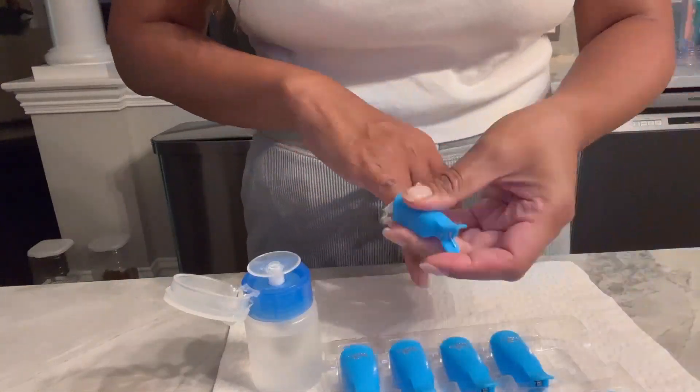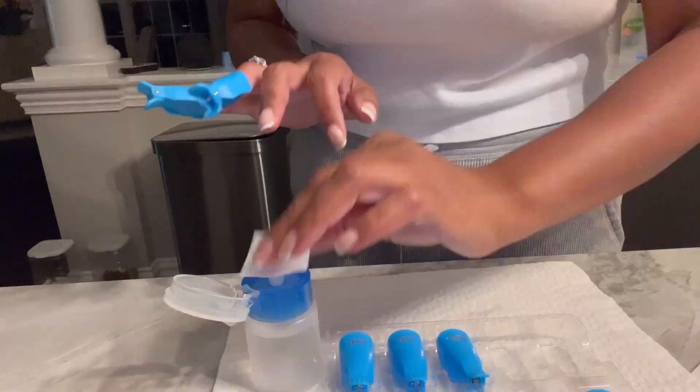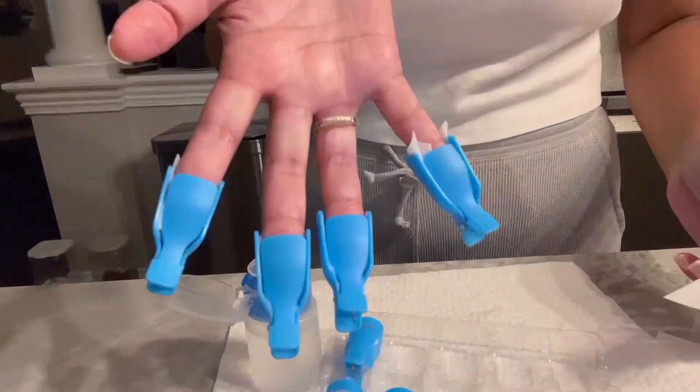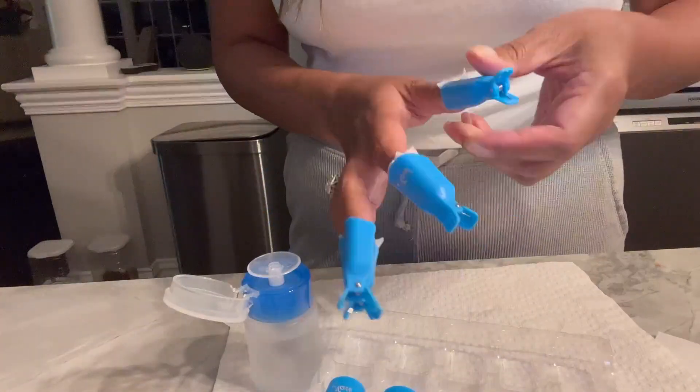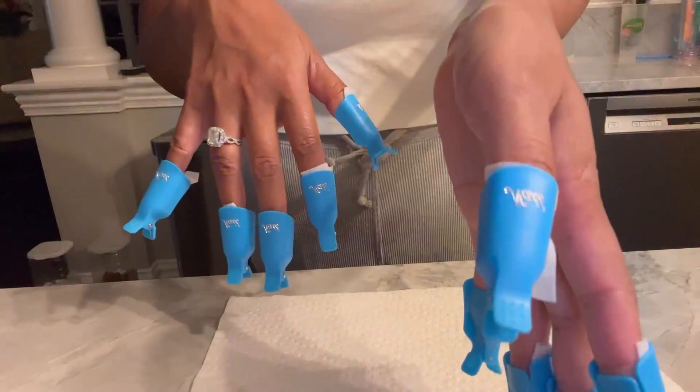Hi friends, Charlie here. I just want to show you a quick demo of how I use my soak-off cap for gel nail polish. This is definitely way easier than wrapping your nails in foil, so if you get your nails done a lot and hate sitting there waiting to get your nail polish removed and you want to do it at home,